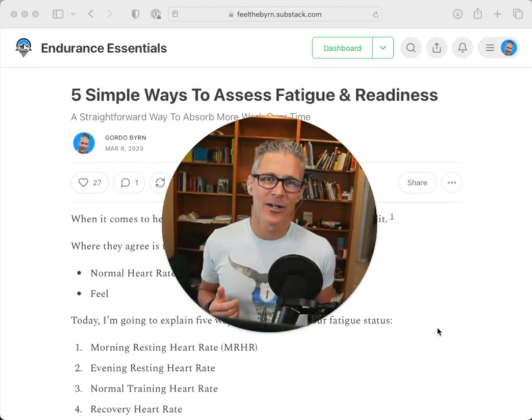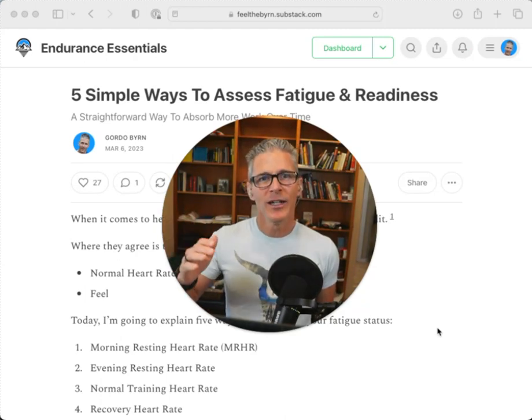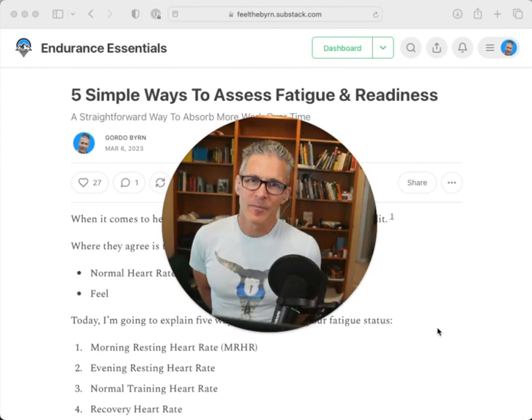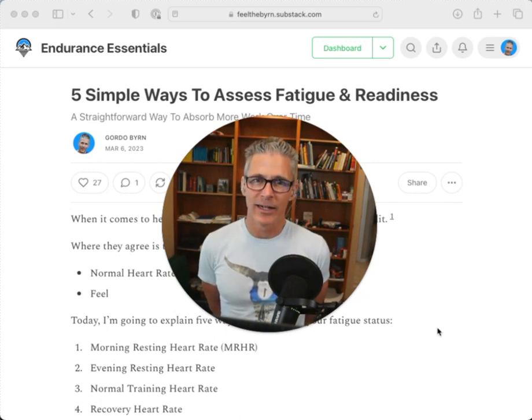More importantly, it gives me an incentive to relax across the day, to settle and start the adaptation and absorbing process immediately after training. I do most of my training before lunch, so I have the rest of the day to absorb it. Next time we're going to talk about how I use these normal ranges to decide on loading — a very simple rule of thumb that I think is going to help you a lot. Thanks for listening.